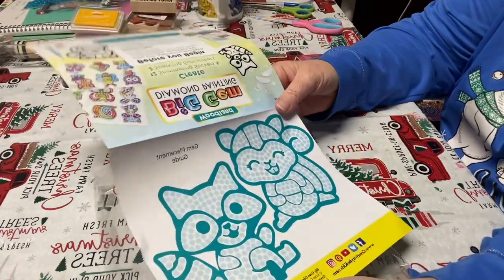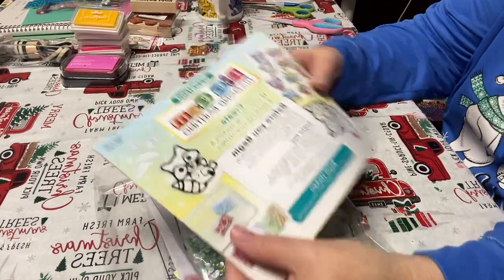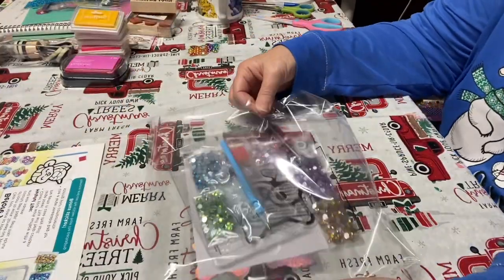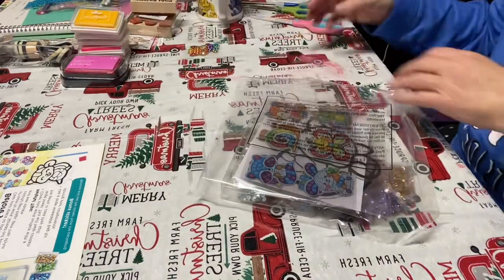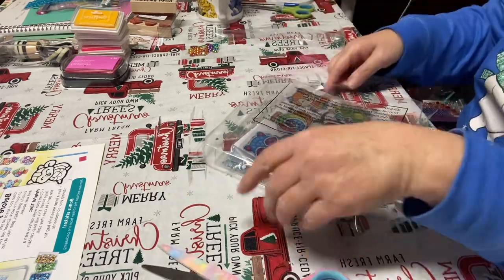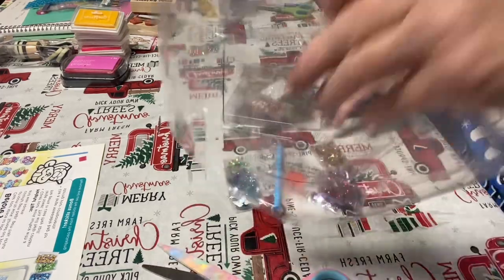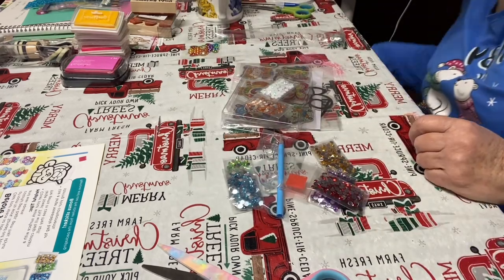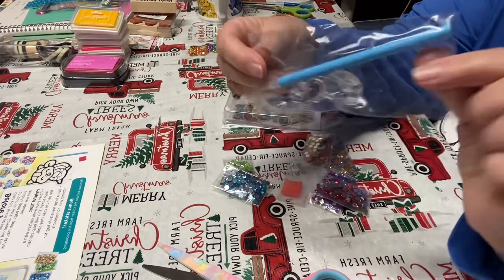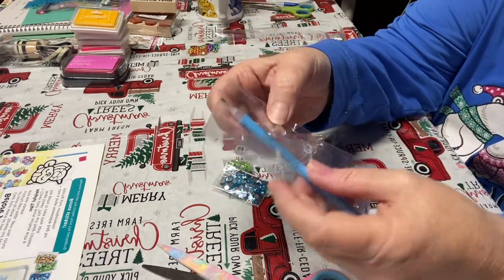Oh, your gem placement guide — so it's just telling you about it beforehand. Okay. This is what I was wondering — I was like, I wonder if they put in the little stick that you use, and they do! So here is your little stick, your stands, and your suction cups. So far so good.